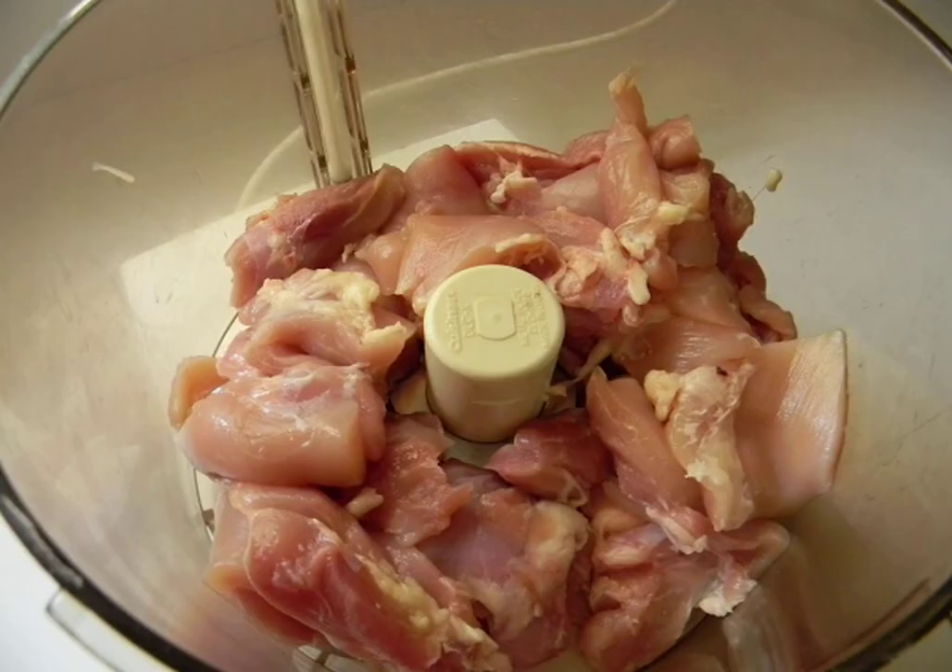Wash the chicken fillet, dry it and cut into medium pieces. Put it in the bowl of a blender or put it through a meat grinder. Peel the garlic and add it to the same place. If desired, you can also use an onion in the recipe for making a bolognese from minced chicken.